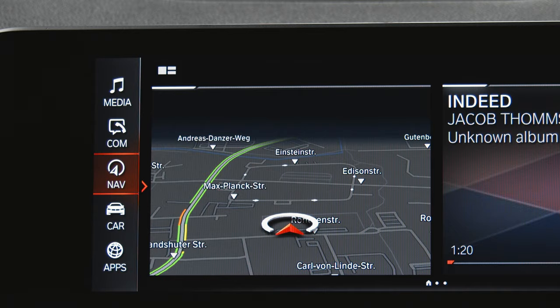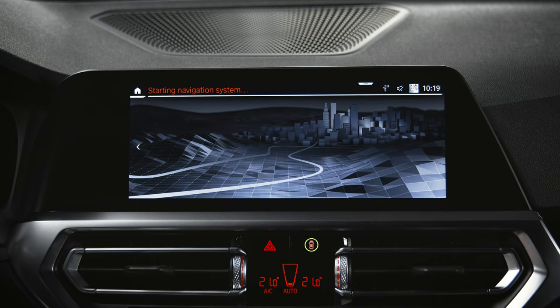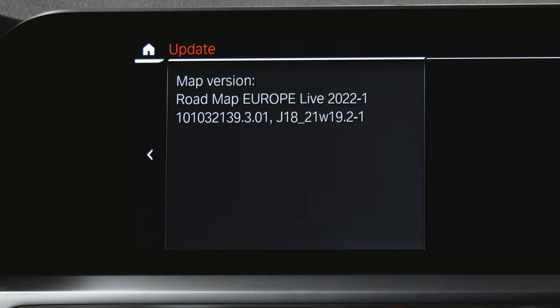After the successful installation, the system will automatically reboot. That's it — update complete. To check the currently installed map version,